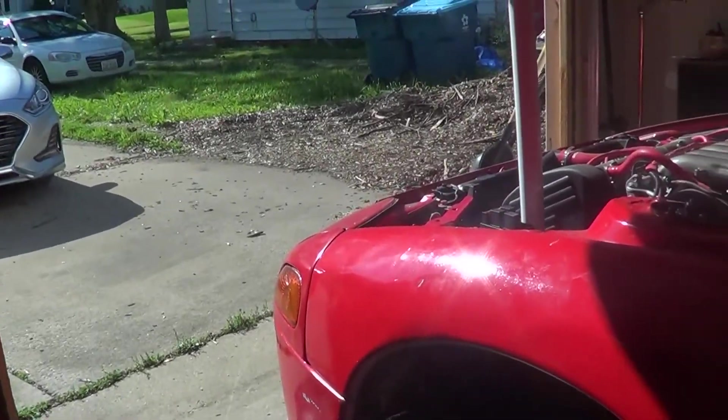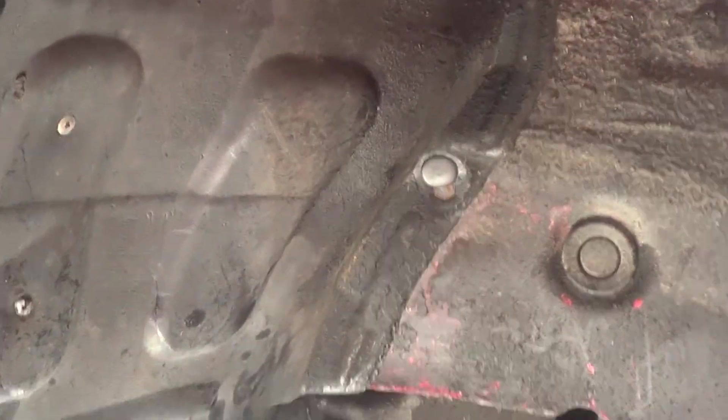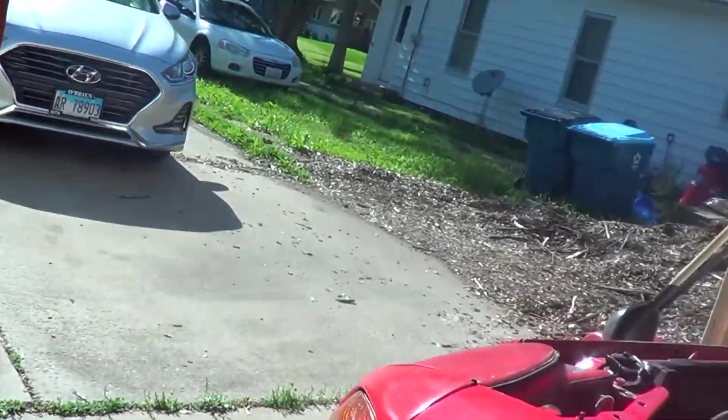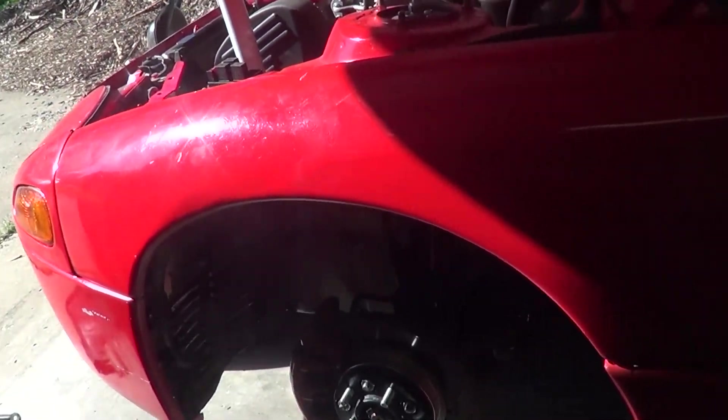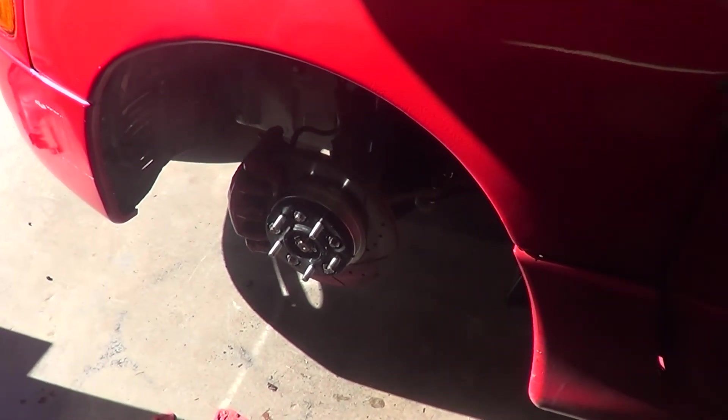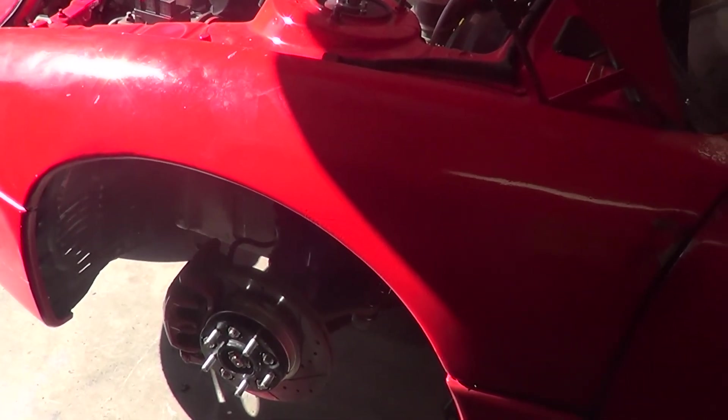I got it all screwed in there real good - this new weather piece in there, basically bolted. There's a bolt up at the top, I had to use two sheet metal screws on the end here, and I used three rubber plug pieces that you just put right in there. It's basically complete. Now I'm going to go ahead and put the tire on and then raise the coilover up.